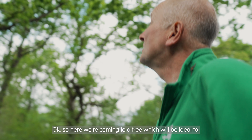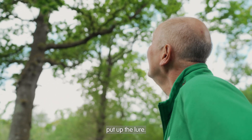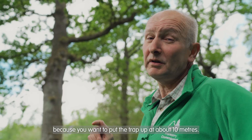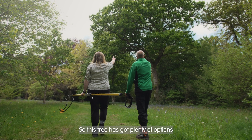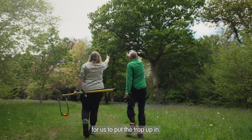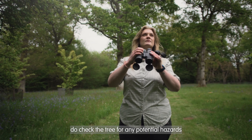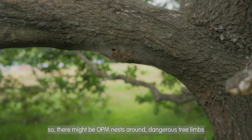Here we're coming to a tree which would be ideal to put up the lure. It has to be an oak tree — it has to be at least 15 metres in height because you want to put the trap up about 10 metres. This tree has got plenty of options for us to put the trap up in. Before you decide to install the trap, do check the tree for any potential hazards — there might be OPM nests around, dangerous tree limbs, or wasp nests.